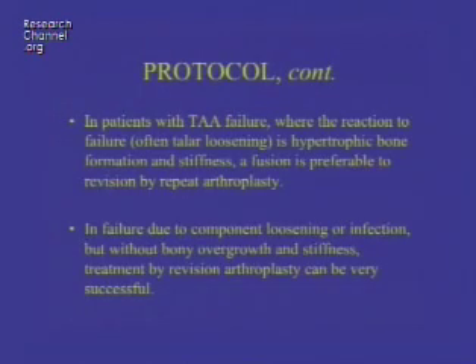In patients with total ankle arthroplasty failure where the reaction to failure — usually from talar loosening — is hypertrophic bone formation all around the ankle, a fusion is probably preferable to revision by repeat arthroplasty. If the failure is due to component loosening or infection but without bony overgrowth and stiffness, treatment is best done by revision arthroplasty and can be very successful.